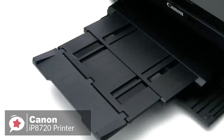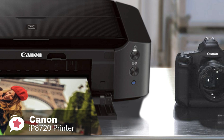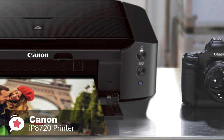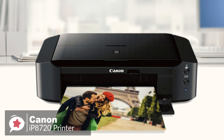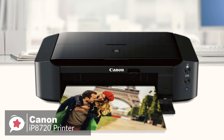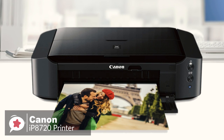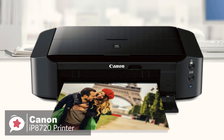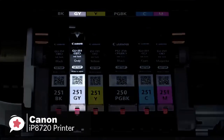The front panel folds down to expose the paper output tray as well as the CD-DVD print tray. A rear panel lifts to present the paper tray, which has a capacity of 120 sheets of plain paper or 20 sheets of photographic media, and a top panel lifts open to reveal the printhead. The IP8720 is a 6-color printer — in addition to the standard cyan, magenta, yellow, and black, Canon adds photo black and gray.